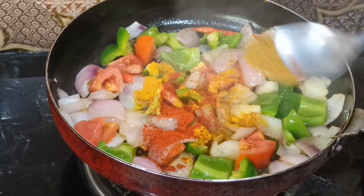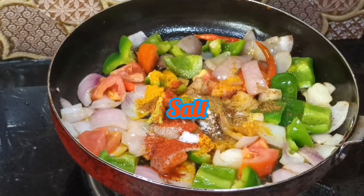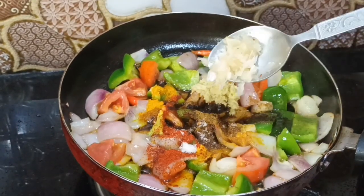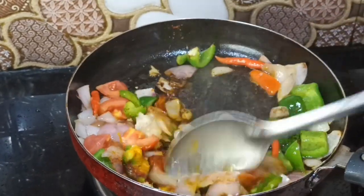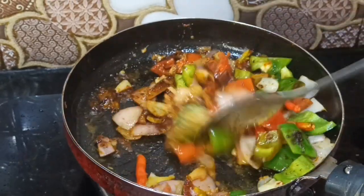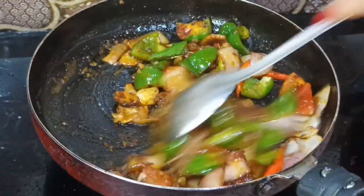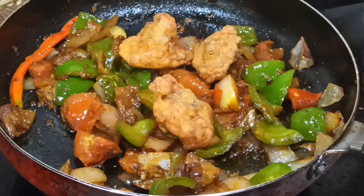Kashmir lal mirch half tablespoon, jeera powder half tablespoon, salt swadha nussar, soya sauce half tablespoon, aadvah paste half tablespoon, lawson paste half tablespoon. Add tomato sauce — mix it in for 1-2 minutes.